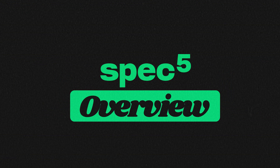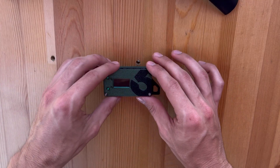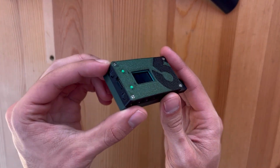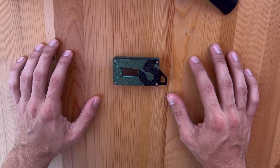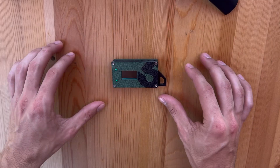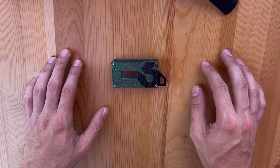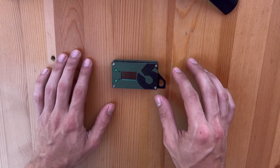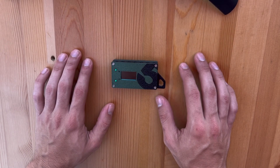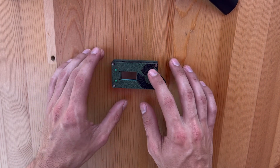Hey y'all, I'm here with SPEC5 to show off the SPEC5 Mini Trekker. We're going to be showing off some of the buttons and functions that this device has. If you don't know how mesh devices work, basically this is a mesh device that sends out a radio signal connecting to other mesh devices. You can then connect your phone or other device via Bluetooth to this Mini Trekker and then send texts and other messages through this device.